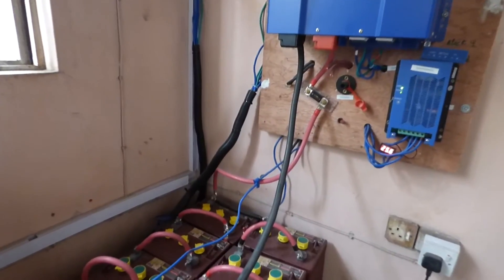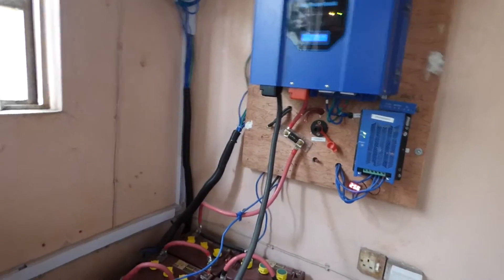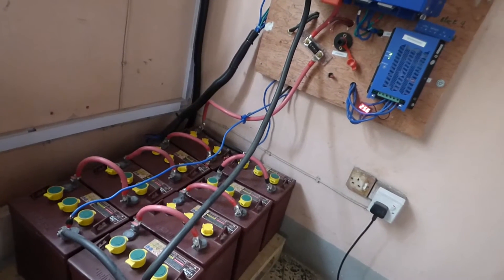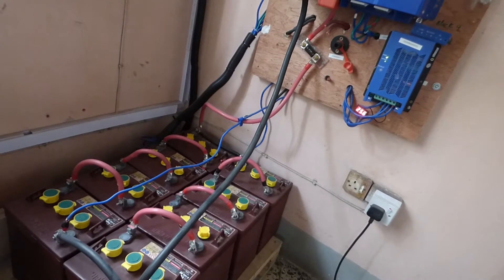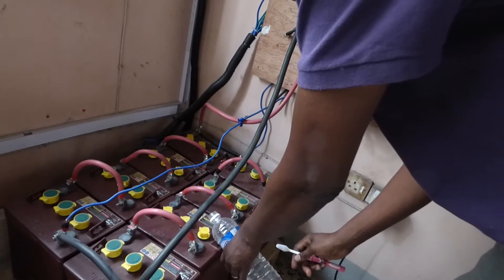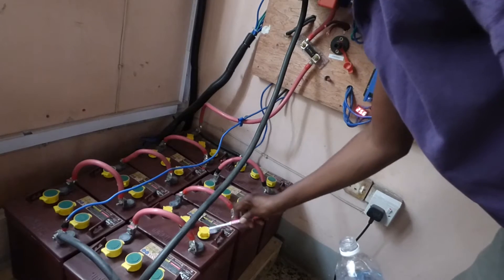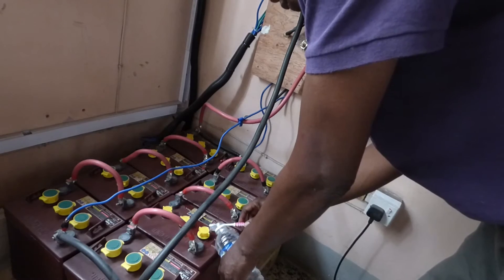So be patient and here it goes. Sorry for the little crooked angle — I have a tripod that has a mind of its own. Here is our baking soda solution. I pour it right on there and you can see it bubbles a little bit. I use a toothbrush to scrub it off and then come back and rinse it with just water.